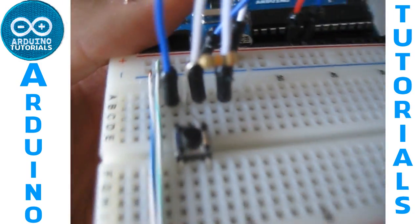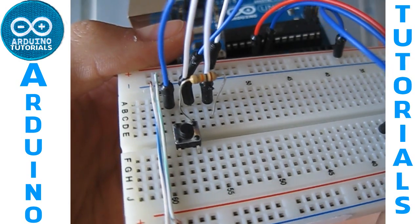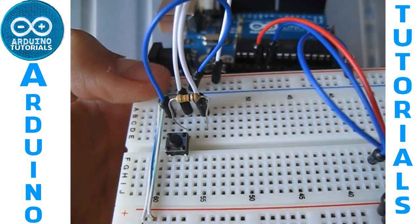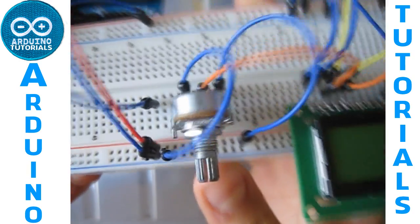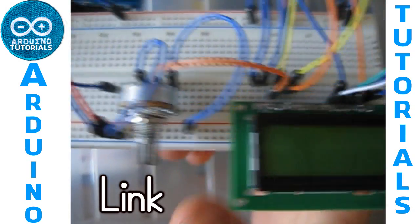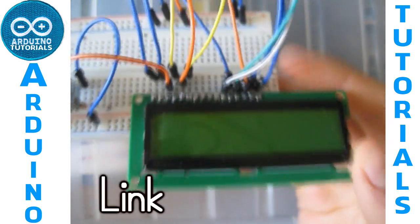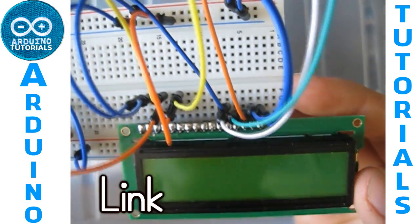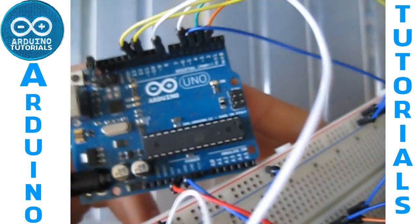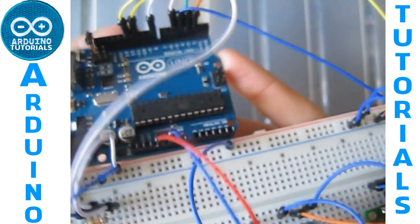I've got a button connected like this to the ground and the 5 volts. I've got a potentiometer — I've done a video on how to connect a potentiometer — and I've done a video on how to connect an LCD to your Arduino. So I've connected the pins like this.